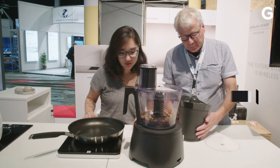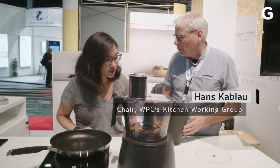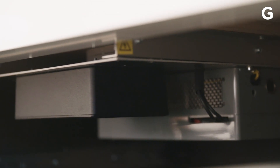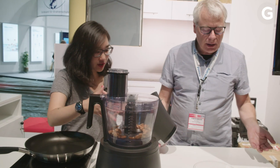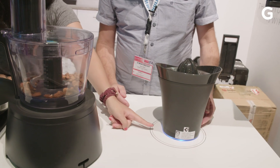So here's this hidden transmitter, or power spot, and you take out your appliance from the drawer — no power cord — just put it in place, and you can see...